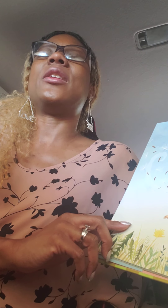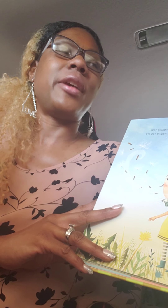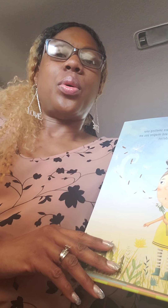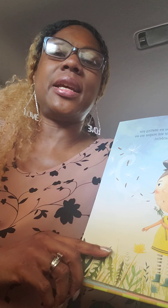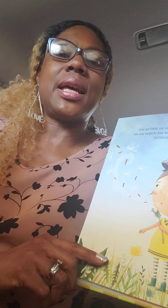We're going to do the elevator breath on three. As we breathe in, we're going to pretend we're going up the elevator. As we breathe out, we're going to pretend we're going down. Ready? One, two, three. Let's do it again. One more time.